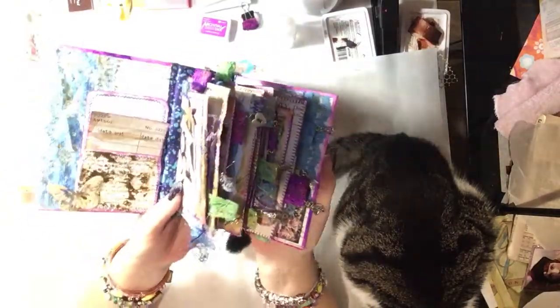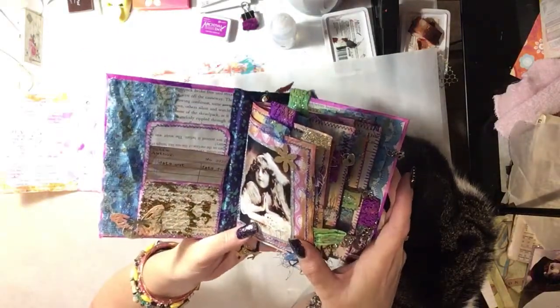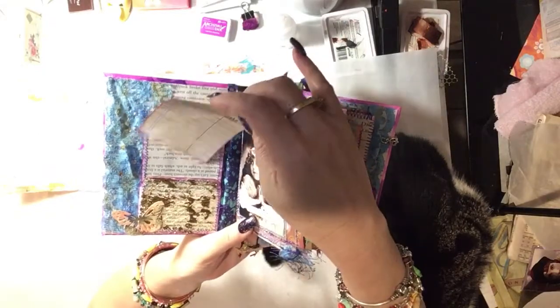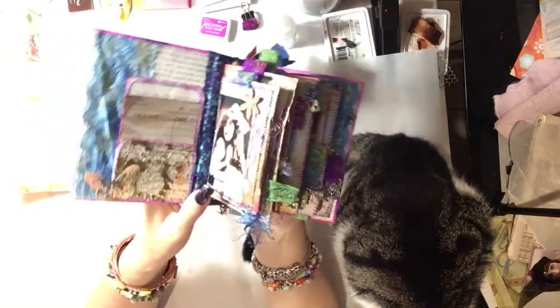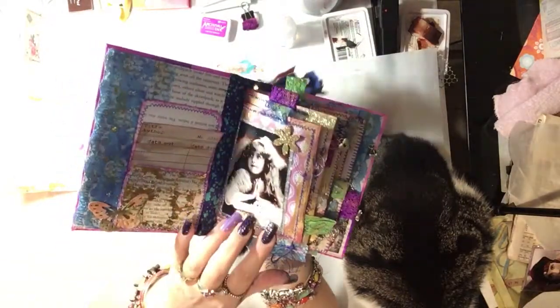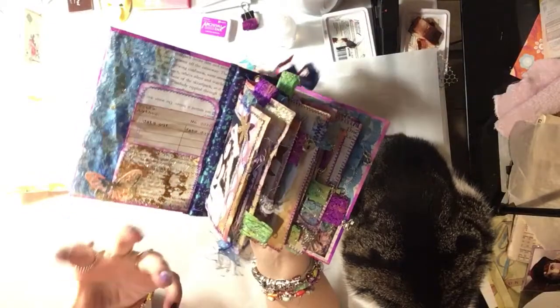So the first page — I have put in the library card and I'll date that. This journal is to give to a friend who's been helping me a lot through my depression, anxiety, and panic attacks. She's into all this kind of colourful stuff.